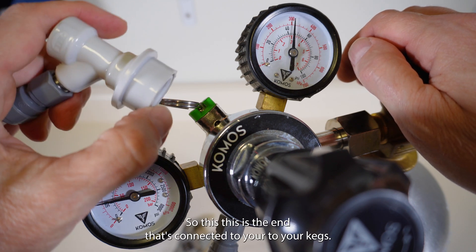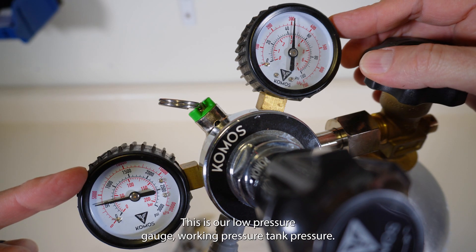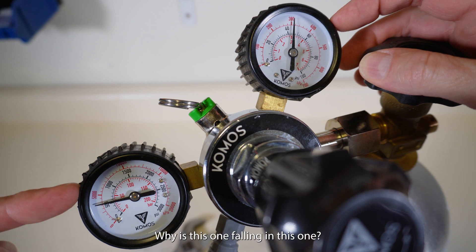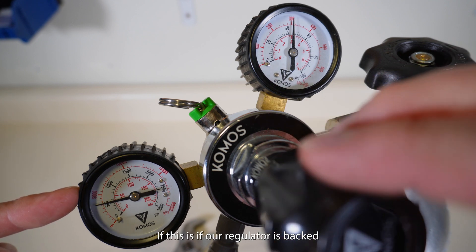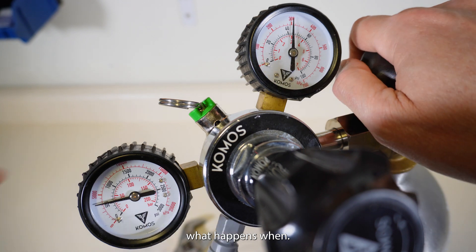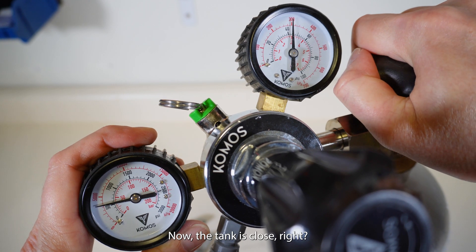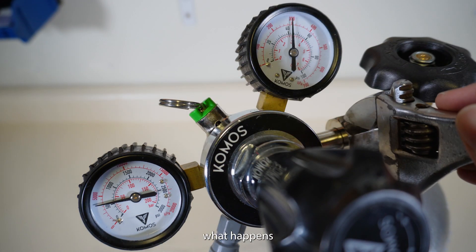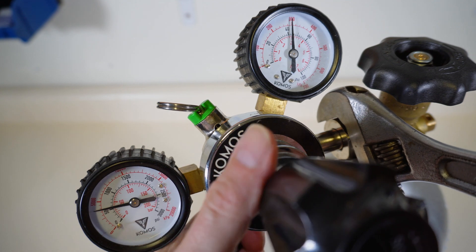Donovan, here's what's happening. This is the end that's connected to your kegs. This is our high pressure gauge. This is our low pressure gauge — working pressure, tank pressure, high pressure, low pressure. Now, if our regulator is backed all the way off, let's see what happens. So the tank is open — now the tank is closed. Let's see what happens when I loosen her up.